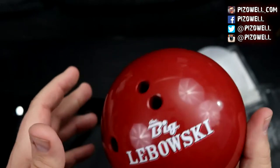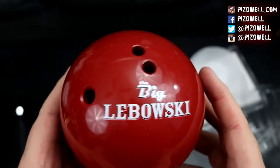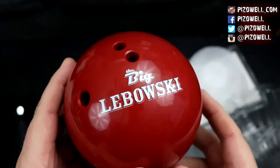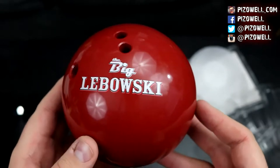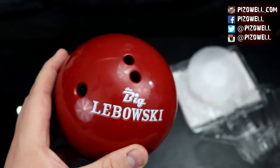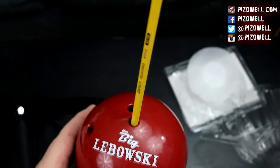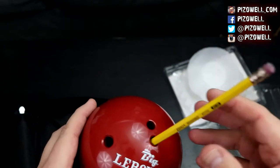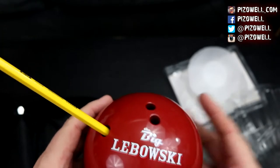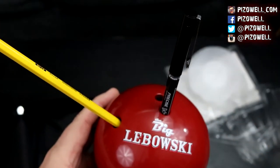Very cool — it's got weight on it at the bottom so that it will sit firmly on your desk or whatever surface you choose, and you can put some pencils in there. The Big Lebowski pencil pin holder bowling ball thingy — there you go.